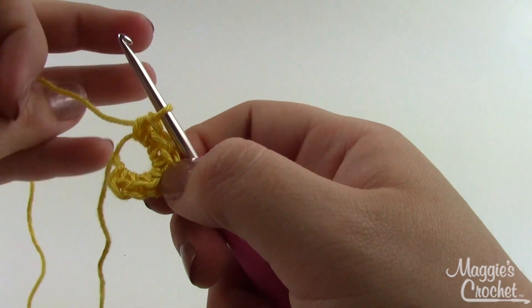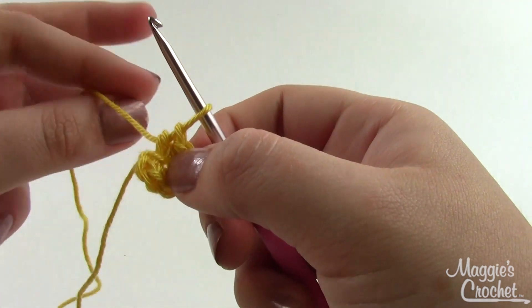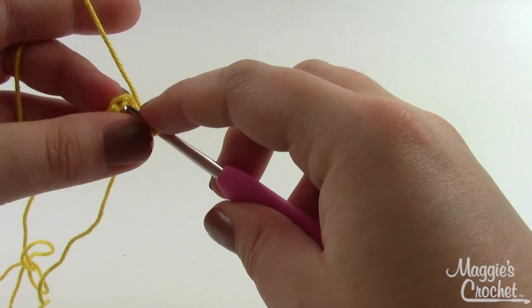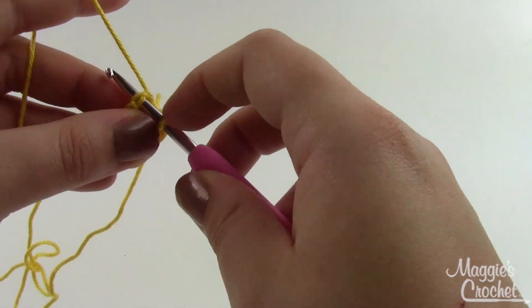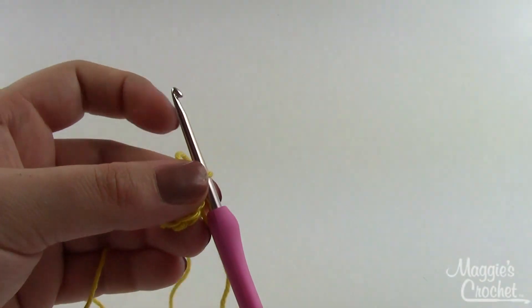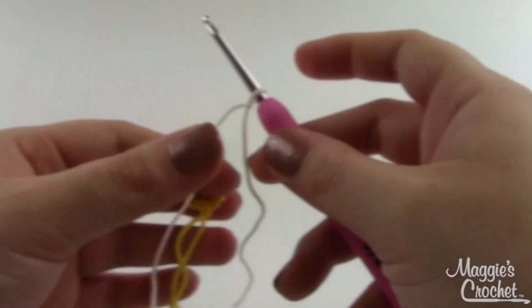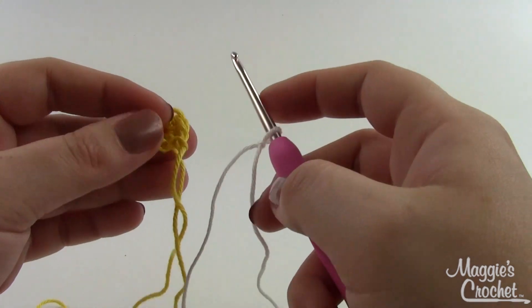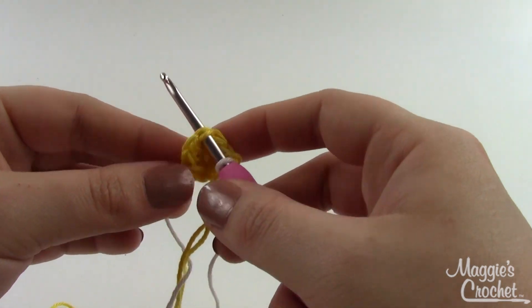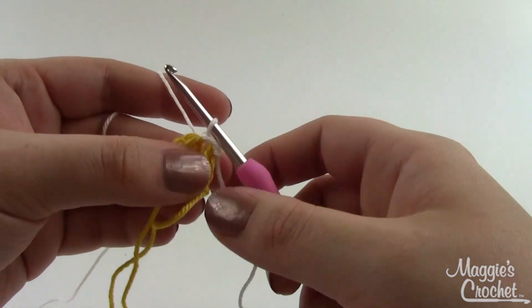Since I'm working into the chain closest to the slipknot, it has a tendency to spread out a little bit when you work a lot of stitches into it. That's very easy to fix — just pull on that starting chain a little bit and it'll tighten right up. I've got seven half double crochets, and I'll join the end of my round to the first half double crochet with a slip stitch. Then I can trim and weave in the ends. With the white yarn on your hook, join with a slip stitch into any of the half double crochets, bring a loop through, and then bring that same loop through the slip stitch on your hook — and there you're joined.